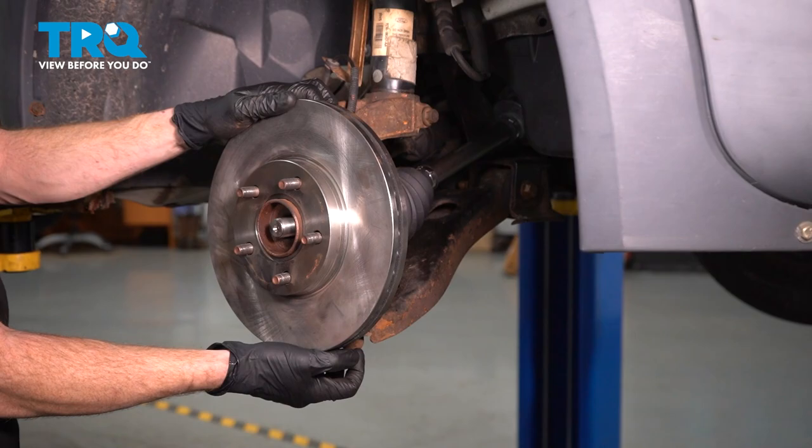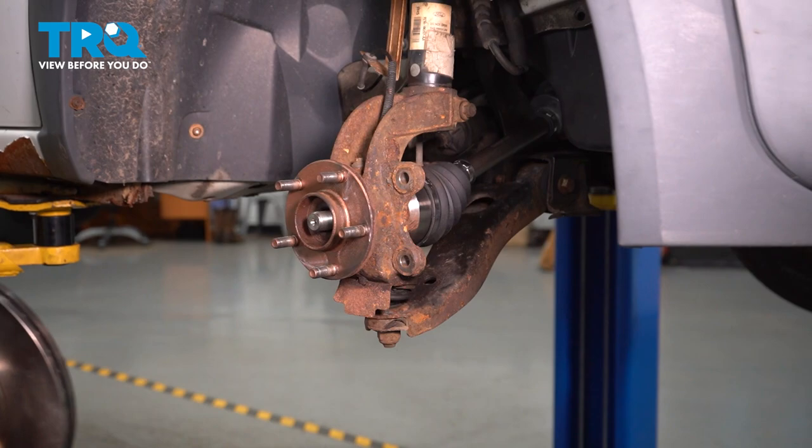Hang that caliper so it's putting no pressure on your flex hose. Remove your brake rotor, give it a quick inspection, and set that aside.